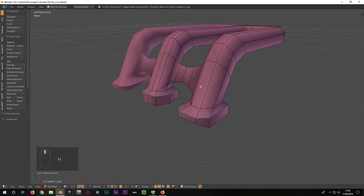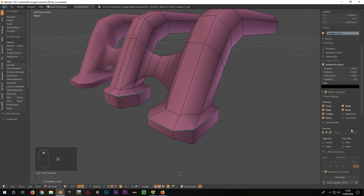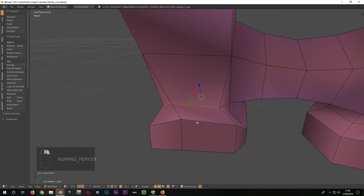I now repeat this on all other parts of the canister. In the right panel I go to the tab Mesh Display and check off Sharp. Now the blue edges are not shown any longer, since they cover the red ones when they are exactly on top of each other.